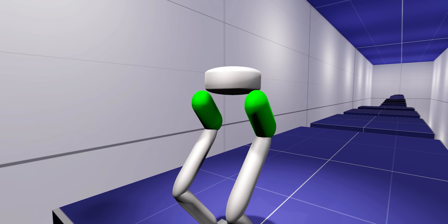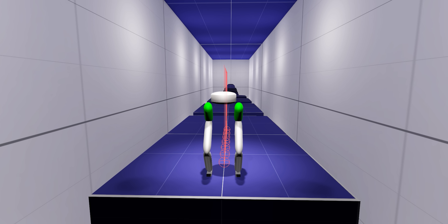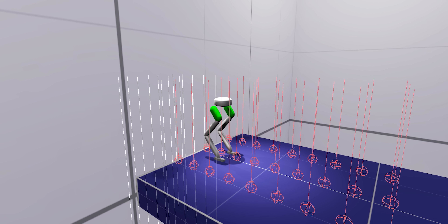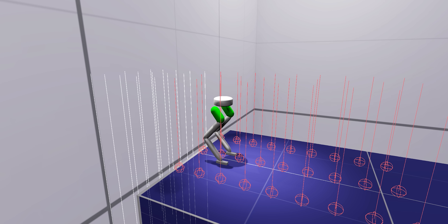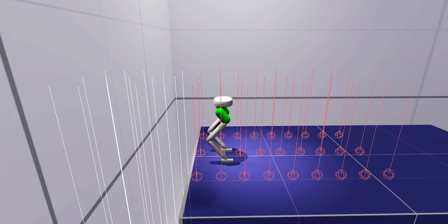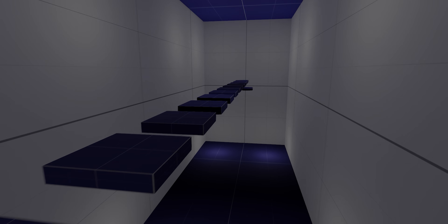You might be wondering why the parkour environment is only along one axis. This is because our AI sensors are mono-axial. Theoretically, we could populate the agent with numerous sensors and have the AI parkour in all directions. However, this requires a much larger neural network and months of training time — all of which would turn my GTX 1650 into a bonfire. That's enough talking. It is now time for the finale. Good luck.